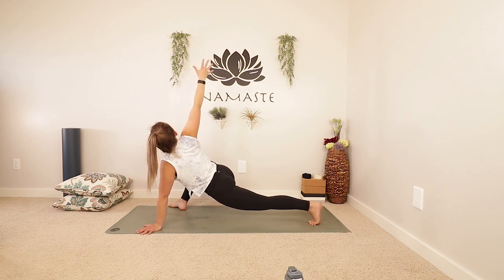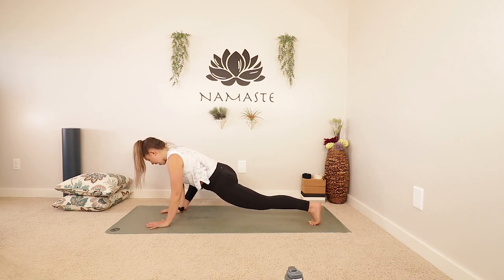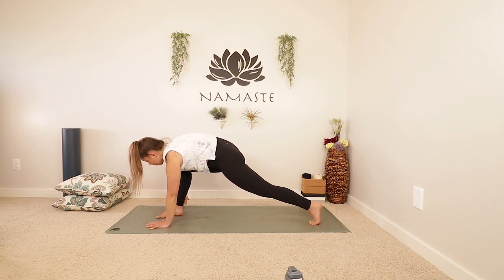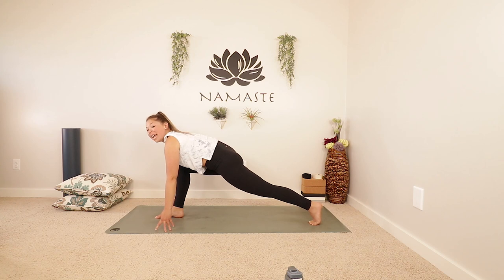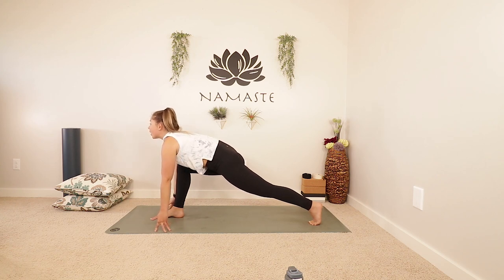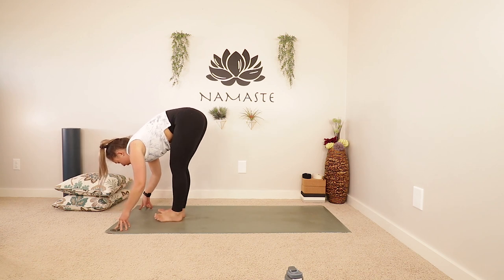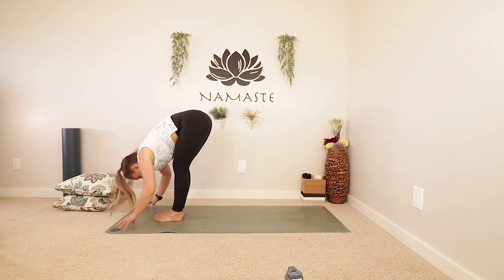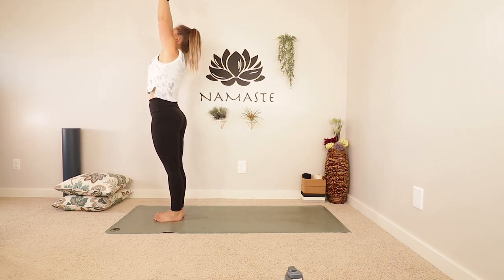Take one more inhale and exhale, bring that right hand down. We're just going to heel toe the foot back to the middle of the mat. If your knee is down, just start to lift it up now. Take an inhale, look forwards, and exhale, bring your back foot to the top of your mat. Inhale for a half lift, exhale, fold. Inhale all the way up to standing — reach up, look up.